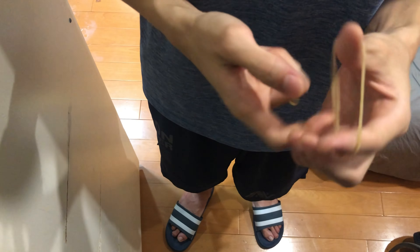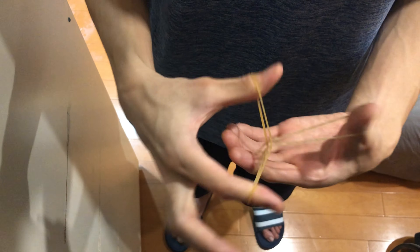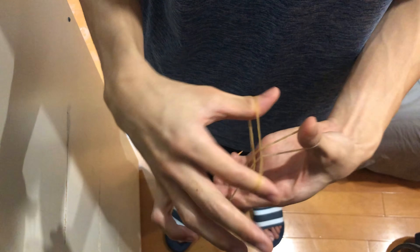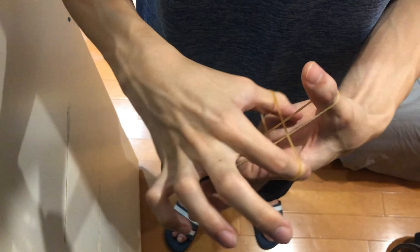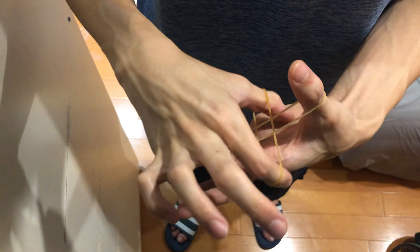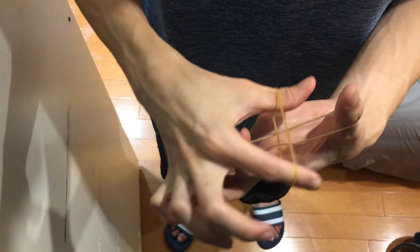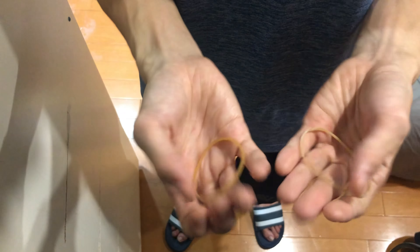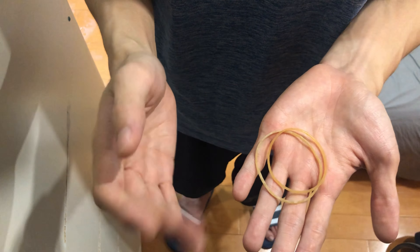You can have the spectator hold on to the rubber bands and you can do it in their hands — it's totally fine. Now I'll do it again: you can see the two rubber bands are locked, can't pull from the left side, can't pull from the right side, can't pull straight through. But if you rub for just the right amount of time, you can pull one part out and the second part out just fine.